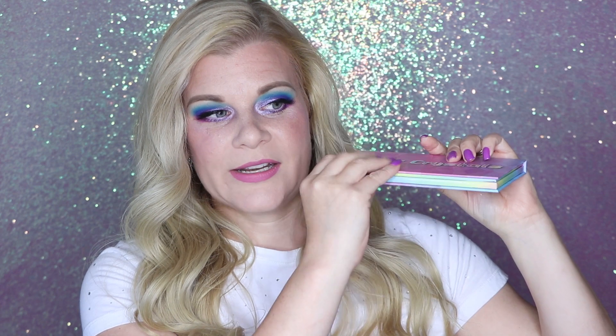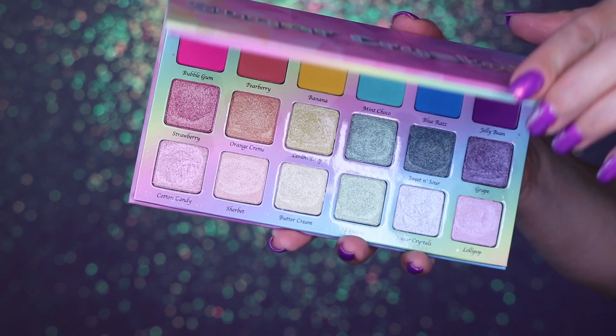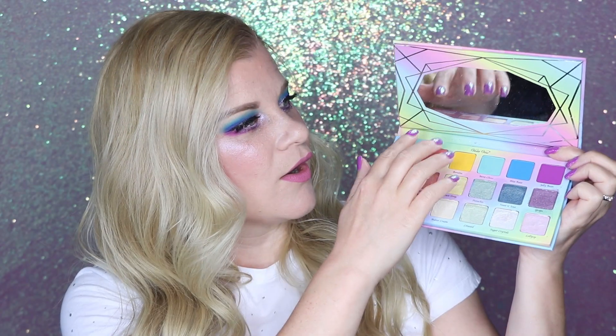Starting off, let's talk a little bit about the packaging on the Sugar Crystals palette. This is made entirely out of cardboard and it is quite slim. It's not as slim as some of the other cardboard packaging palettes I have seen on the market, but it is pretty small. I know some people prefer plastic, but for me cardboard is where it's at, so I'm very happy this is made out of cardboard. There's a beautiful Sugar Crystals logo on the outside, and when you open it up you have your shadows on the inside and a mirror here which is large but not the most functional.